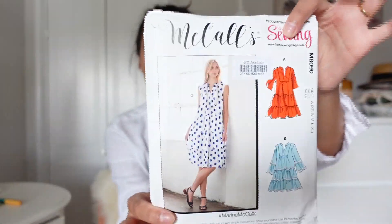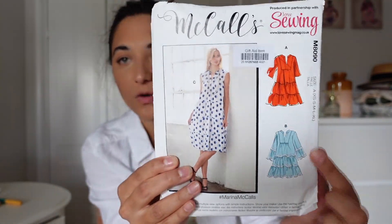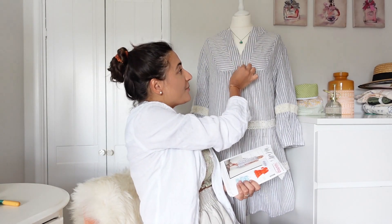This is the sewing pattern here — there are lots of different variations you can make. You can make one with an extra tier, one with no tier on the sleeve, or you can make it completely sleeveless. I really love this one and would definitely make it again. If I did, I'd probably make the neckline band a little bit thinner because it's quite chunky and can be very bulky at the front, but other than that I really love it.